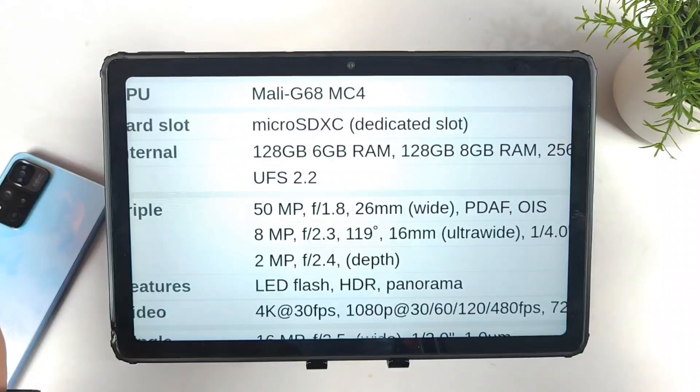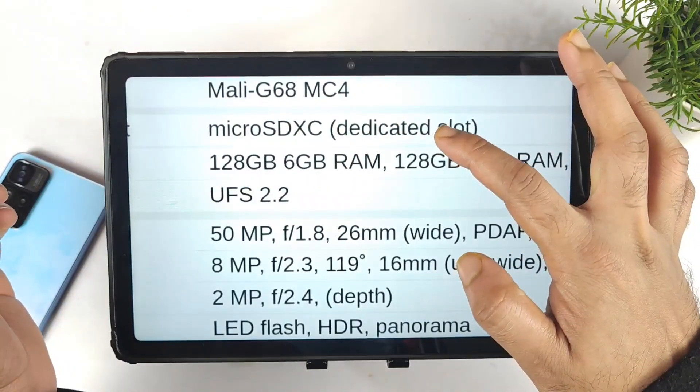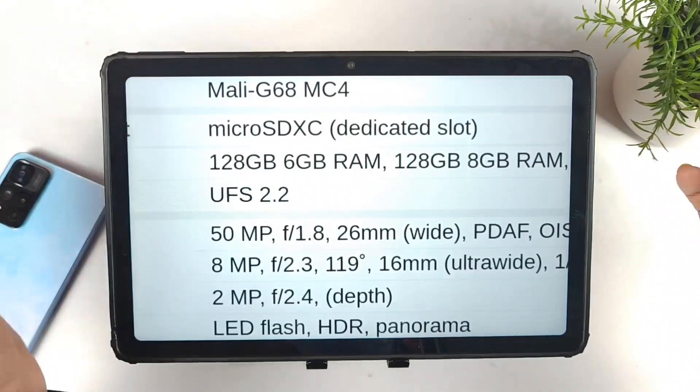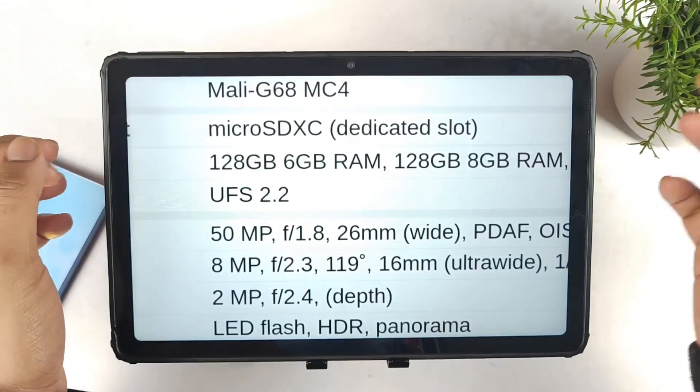The device also has SD card support with an expandable memory card slot, along with UFS 2.2 storage. Everything is packed in this device.